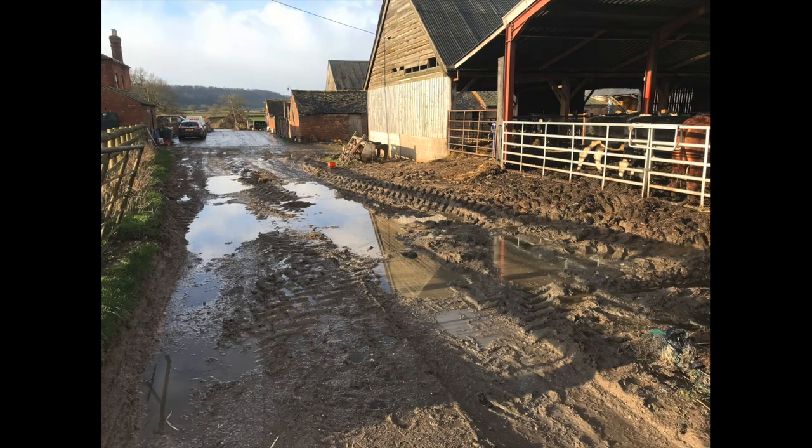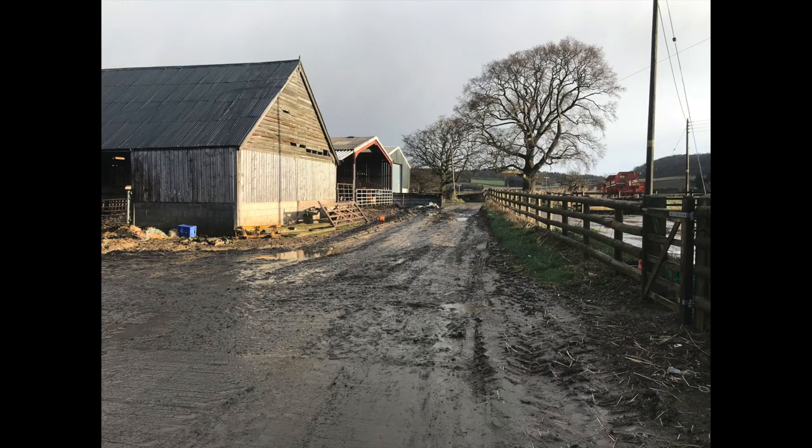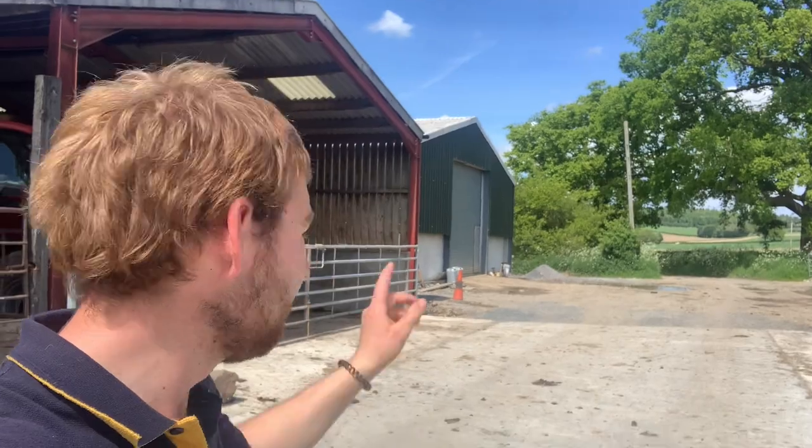It looks a lot different around here now. I'll have chucked a few pictures in to show you what it was like before. That yard over there by the grain store, going level with the top of the lane - we're also doing that one. These yards were done on a grant scheme, so if you want to know more about that, check the video out where I talk about the concreting last year - I'll put a link up in the top corner.